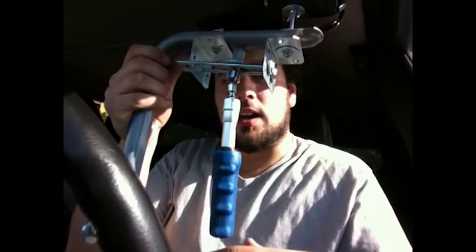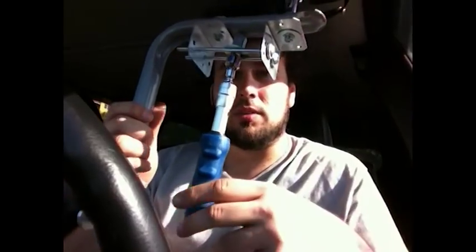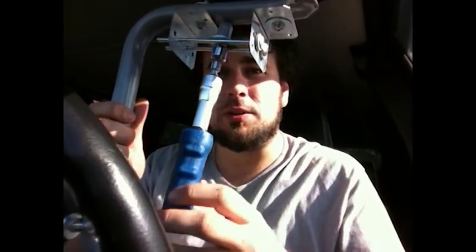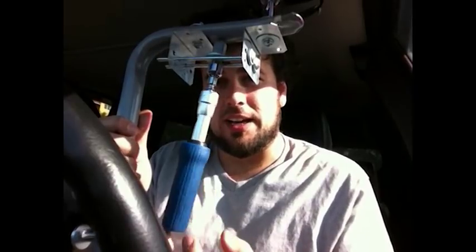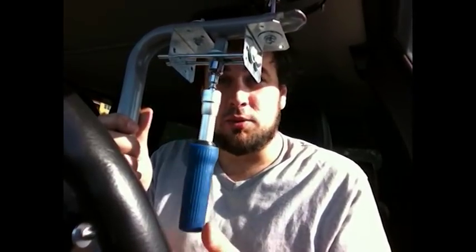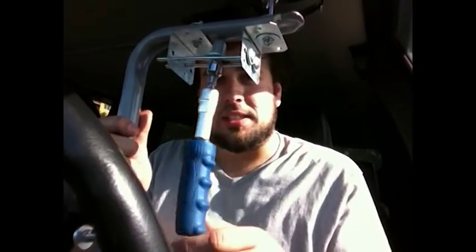I just finished my DIY Steadicam as per the Home Depot ladder design, but I wanted to address the gimbal situation. I see a lot of you are using the Traxxas U-joint. As you can see, my gimbal is not a Traxxas U-joint and it doesn't move like a Traxxas U-joint, but it does, as you can see, move.